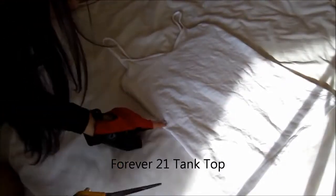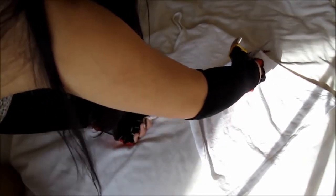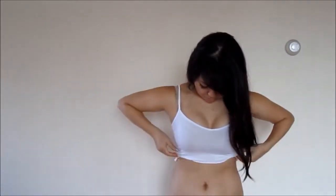So the first thing you want to do is take a white tank top. Any tank top will do — mine is from Forever 21. And I'm just cutting it a little bit more than half off. It's really simple, all you need is a scissor. And then you can sew it if you want to, but I'm not really good at sewing, so I'm just tucking in the ends so that the ends don't look curly.